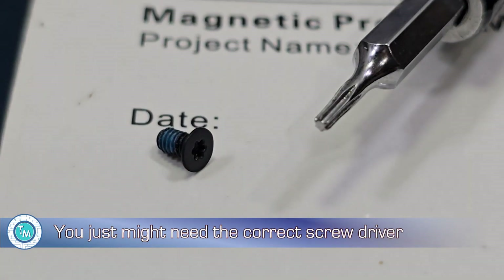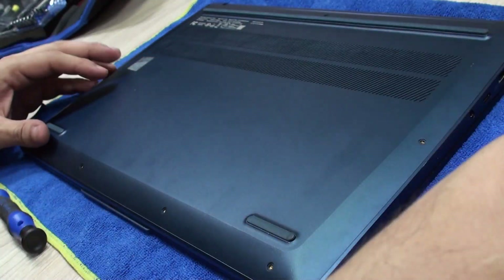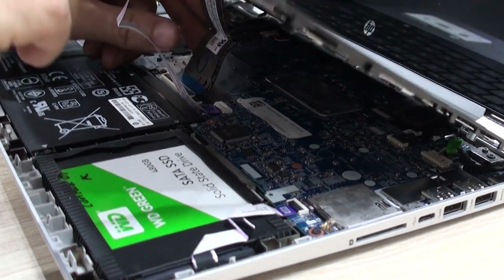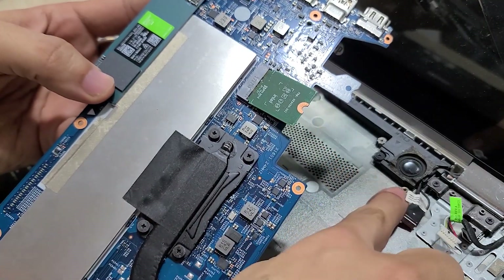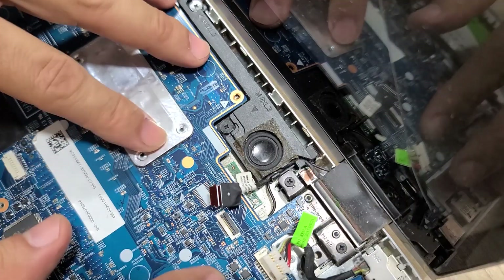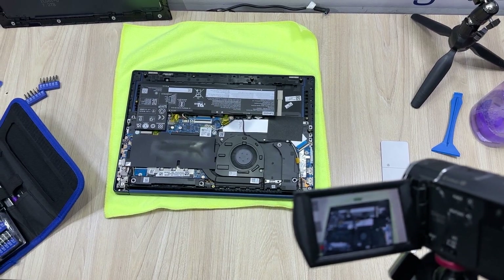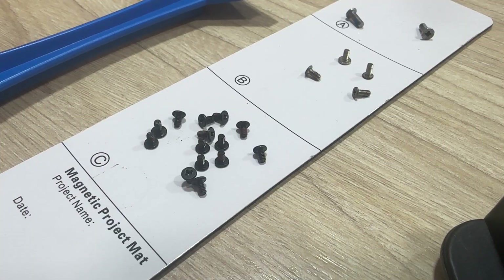Installing it is as difficult as disassembling the computer where you're going to install it. Manufacturers have tried to make this easy for us nowadays — for example, adding memory and NVMes or changing the Wi-Fi adapter. This particular HP model is a little troublesome for upgrades, as you need to take apart the whole computer to get access to the M.2 slot. If it is the first time that you do this, our recommendation is that you record the procedure so you can go back and see how things were connected and where the screws were located.